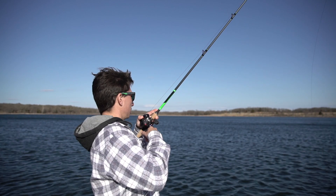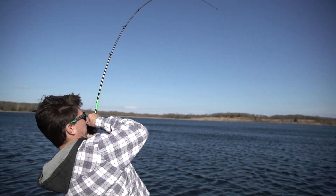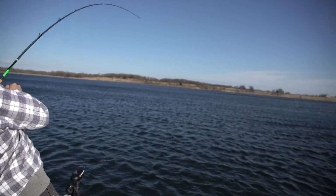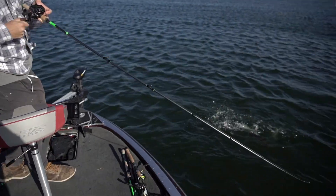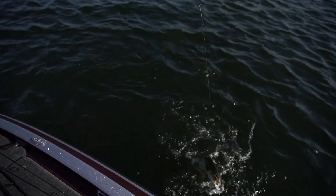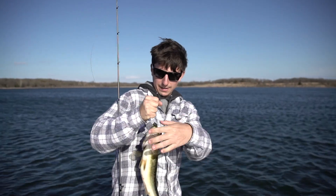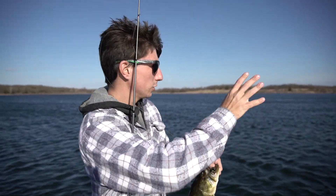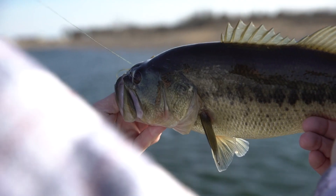There's another one — another one! Another one on the jig. That one came off rock; all the other fish before this came off of wood. There's a little rock pile on this point that we side-scanned, and that fish came right off it, popped the jig. Beauty.